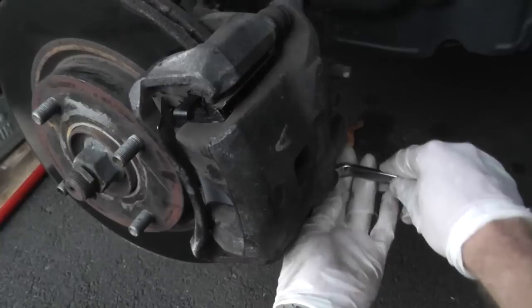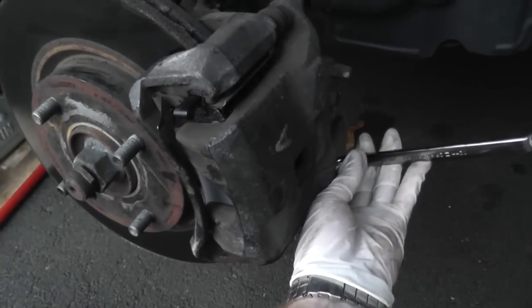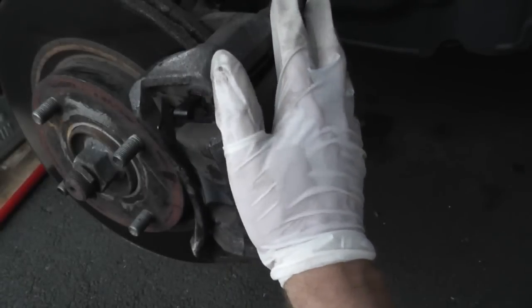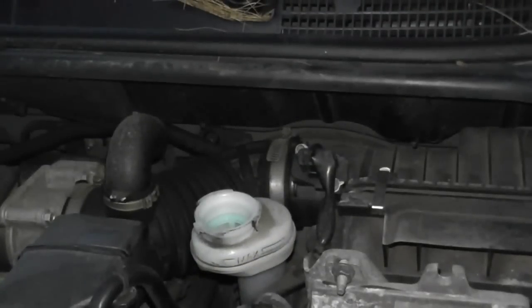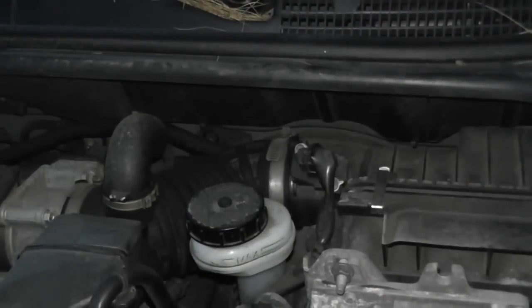Reinstall the nut and, just like before, go ahead and get your hammer. That's it — now this is all set. Go ahead and do the exact same thing on the other side and you'll have brand new brake pads on your vehicle. And of course, don't forget to put the cap back on the master cylinder.